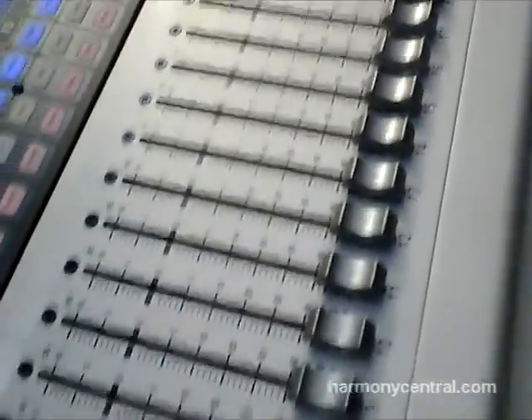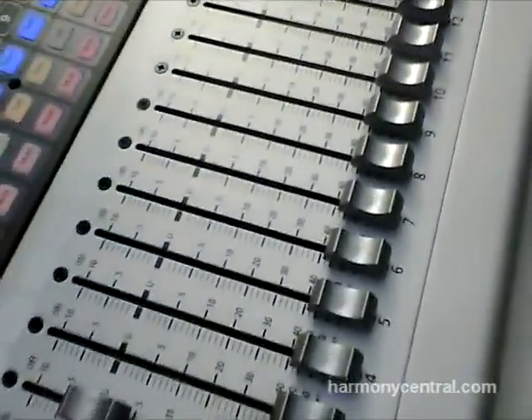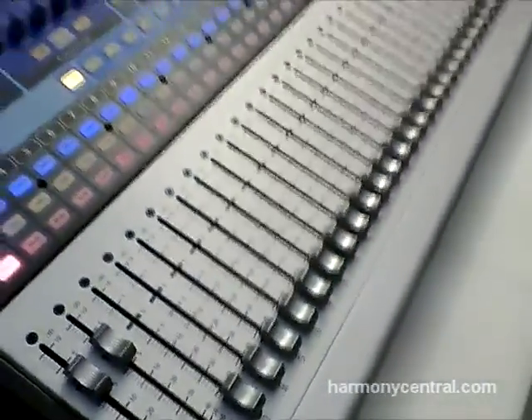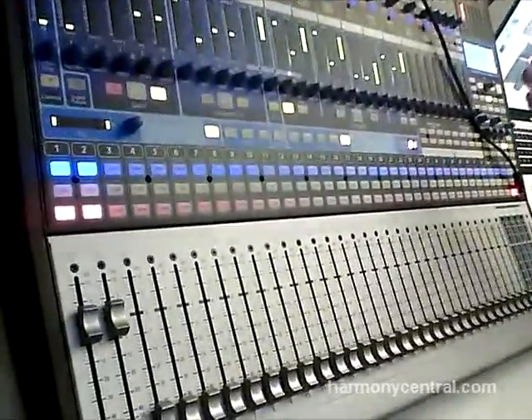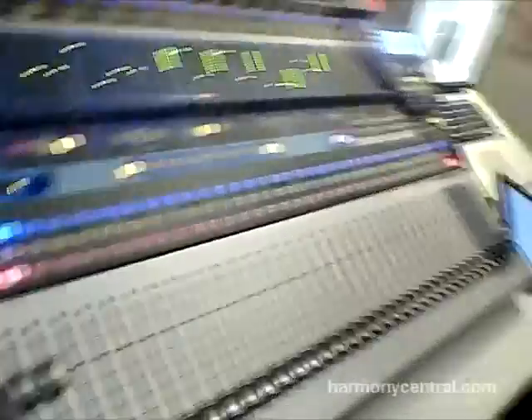It's 14 auxes, 16 graphics, and these four reverbs and delays can run simultaneously — everything on. We're not losing anything. You don't have to turn this thing off to use this thing. Everything can run simultaneously all at the same time, which is really important.